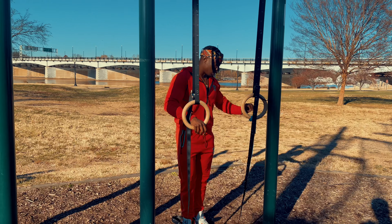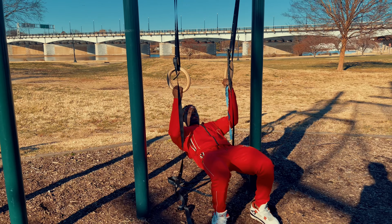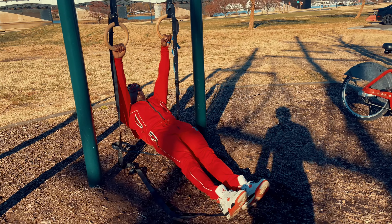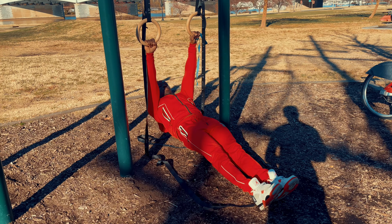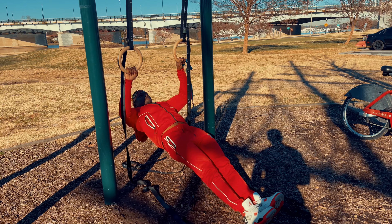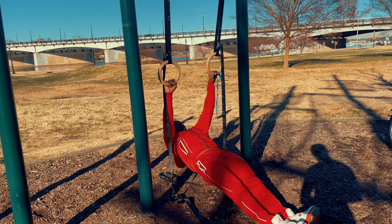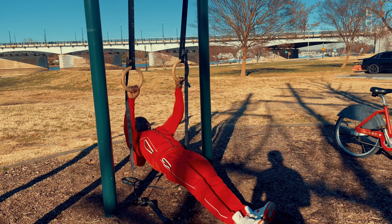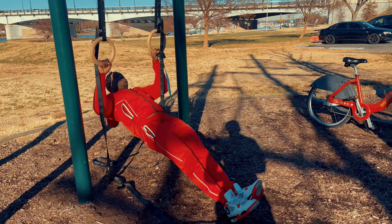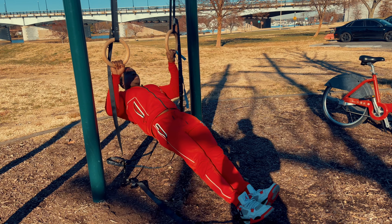The third variation: keep your legs straight instead of bent. This makes it harder — there's no assistance from the legs. As you go down, breathe in; as you pull up, breathe out.